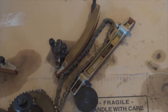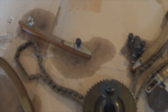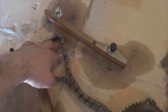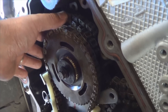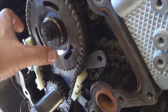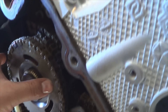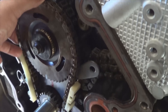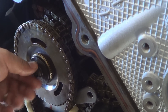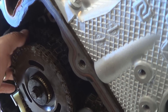Once you have the chains aligned and in place, proceed to torque the crankshaft sprockets to 90 foot-pounds each bolt. Once you have the chains in — not completely installed, but the sprockets, the crankshaft sprocket, and the upper sprocket for the lower chain on — just install the bolt finger tight. That will keep this from wanting to come out as you install the other chains.